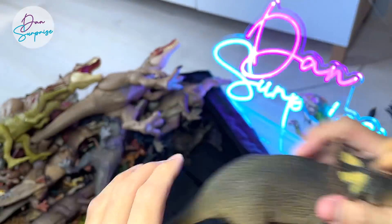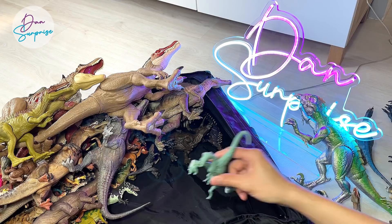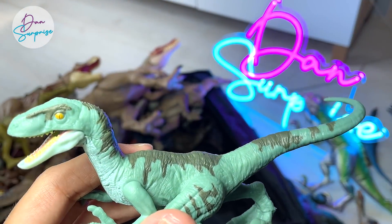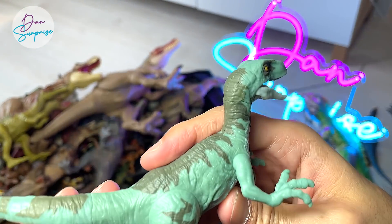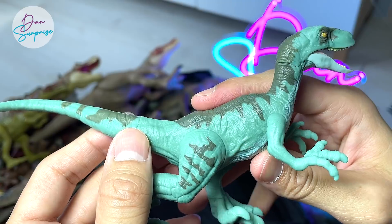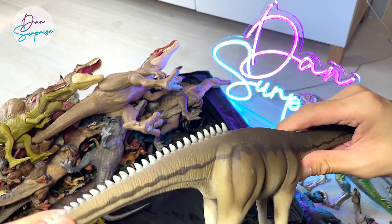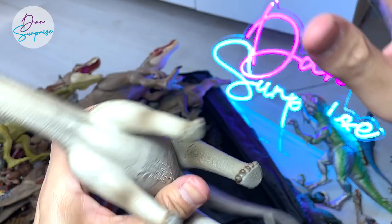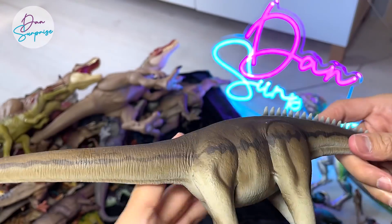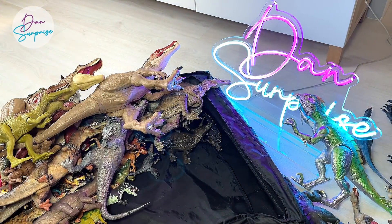Triceratops from Safari LTD — a beautiful figure as well. I only buy those figures that I like from Safari LTD, or species that I don't have — I don't collect every single one of them. This is a Deltadromeus, if I'm not wrong. And this is a Diplodocus — a beautiful figure. This is actually from the Natural History Museum, a really beautiful, really long and heavy, solid figure.